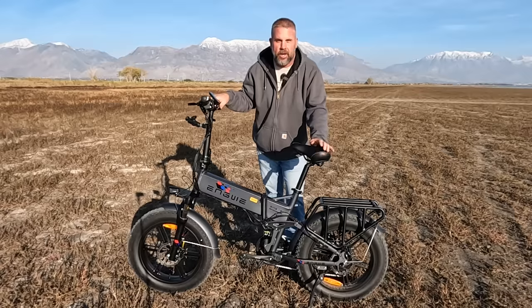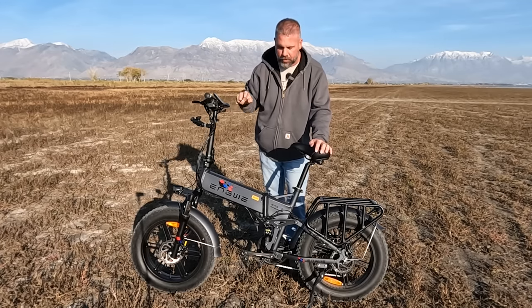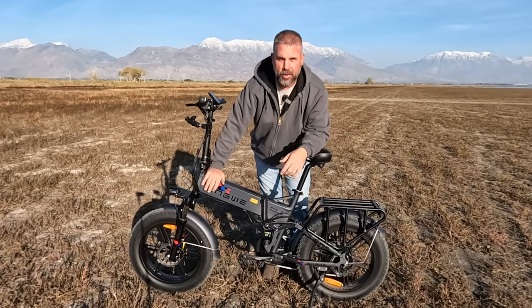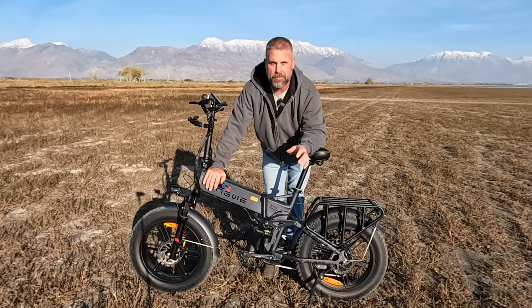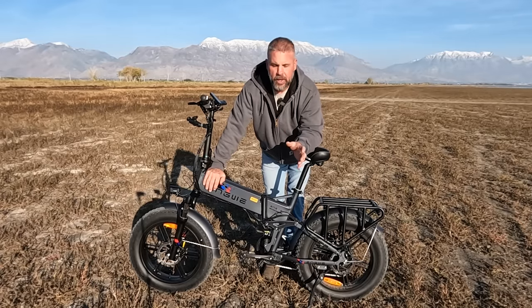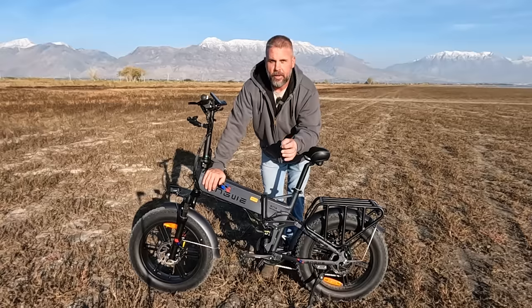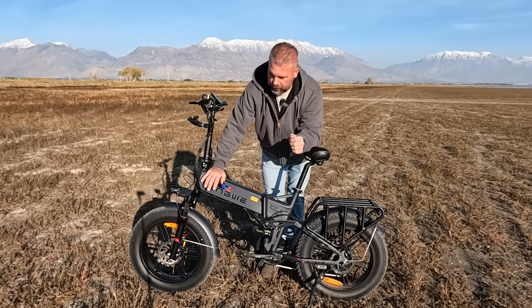Let's talk specs on the Engwe Engine Pro. The power system: it comes with a 48-volt, 16 amp-hour battery — a very respectable battery for a bike this size. How far an e-bike will go is subjective — it depends on rider weight and riding style — but I've never killed a battery on any e-bike I've ridden. We're probably talking 40, 50, maybe 60 miles on this battery, so distance doesn't really concern me.